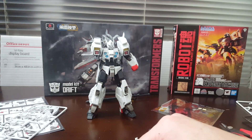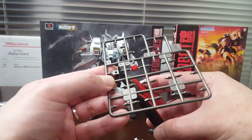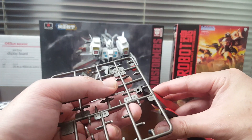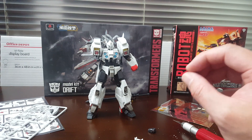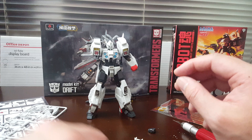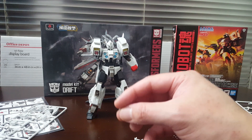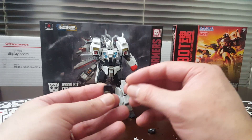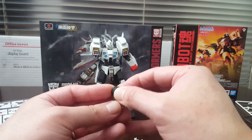I didn't plan on doing this video, but I know why I'm doing it - I'm actually quite impressed with this kit. This is the Flame Toys Furai model kit and I just started building it and realized this is actually quite impressive. I think this is probably the best model kit so far - I know I say that with every single release they do, but Flame Toys just keeps making this stuff better and better.